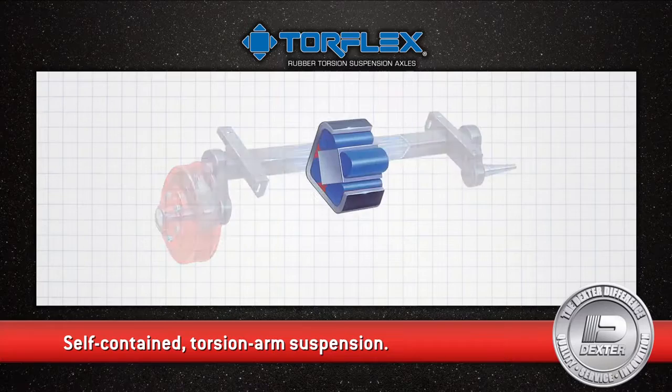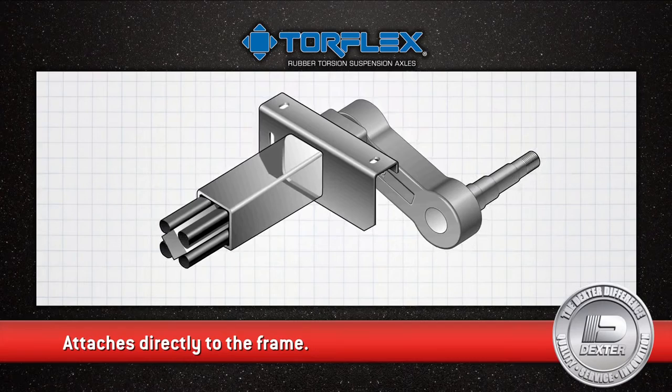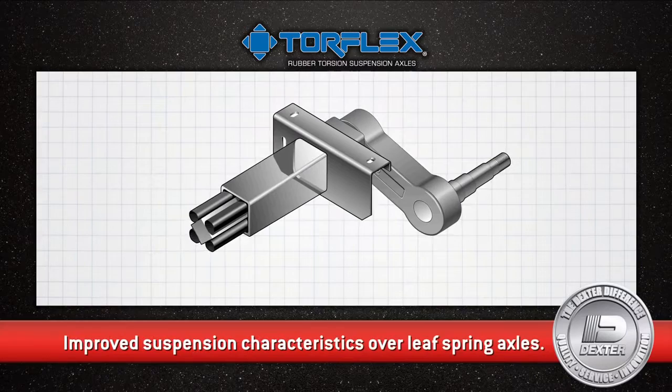It attaches directly to the trailer frame, adding strength as a load-carrying crossmember. The Torflex axle provides improved suspension characteristics over leaf spring axles due to the unique arrangement of a steel torsion bar and rubber cords.